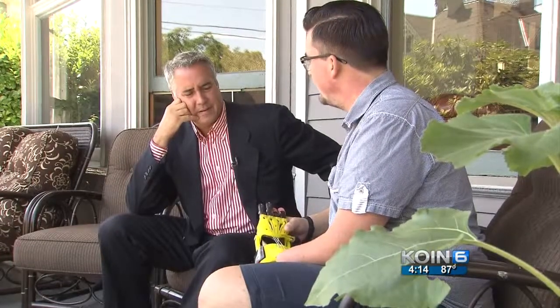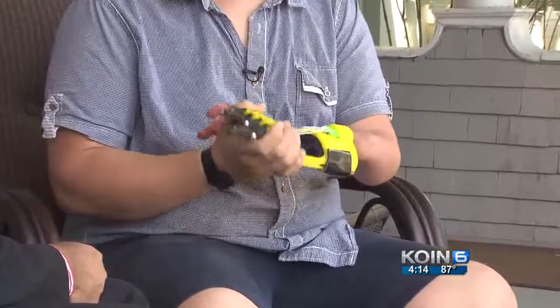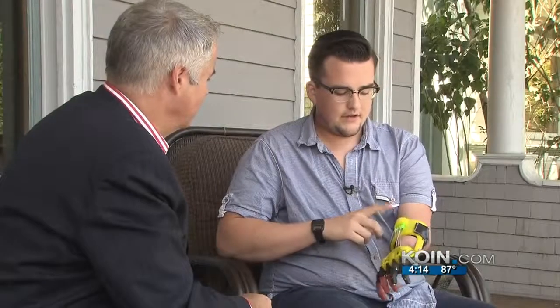The idea for the hand is revolutionary enough, but the way it's made is something that wasn't even imaginable several years ago. The yellow plastic and carbon fiber fingers have all been made with 3D printers. It works a lot like a hot glue gun — filament goes through the top, down the extruder, sits on a plate, and builds up layer by layer.